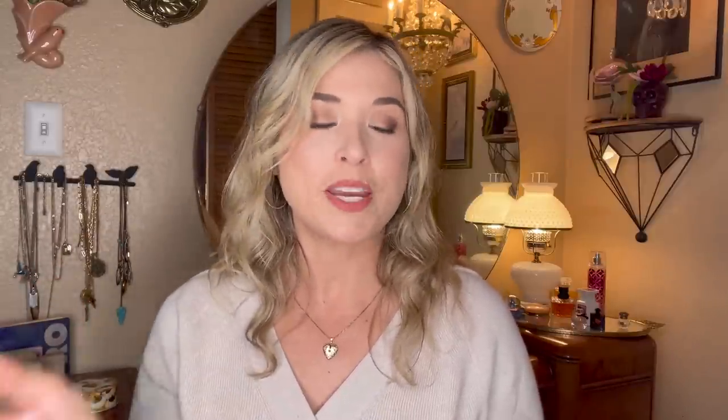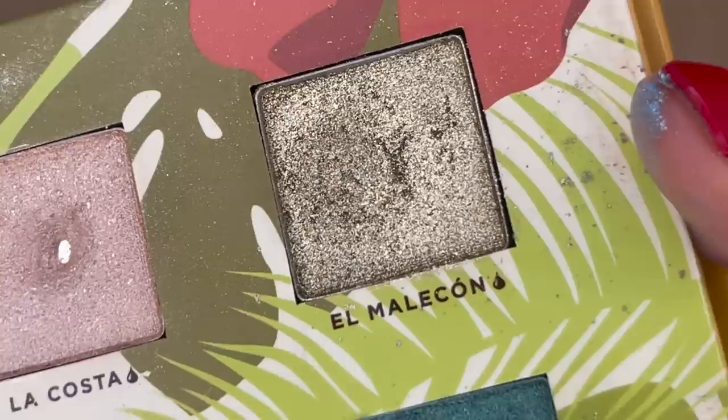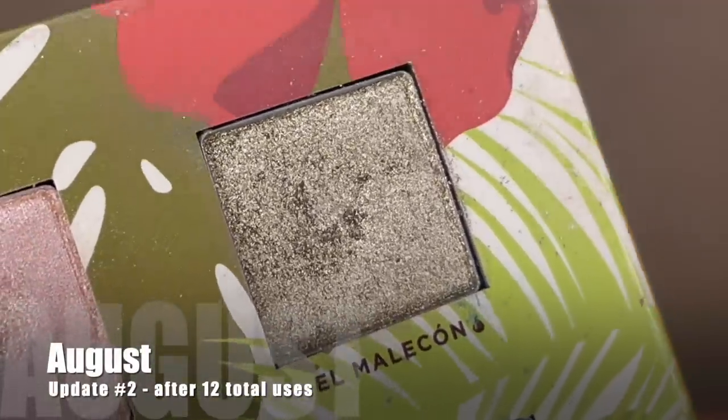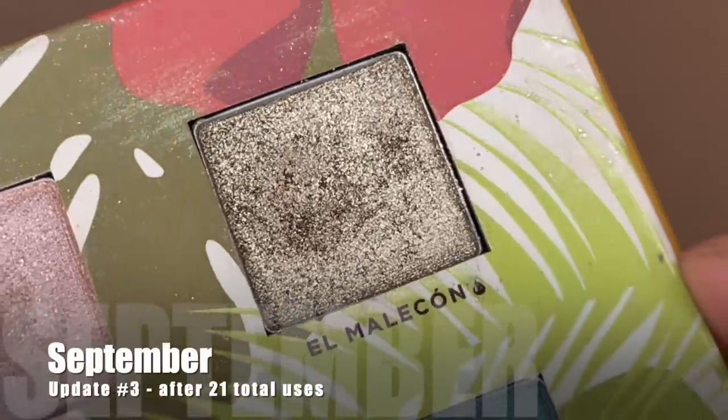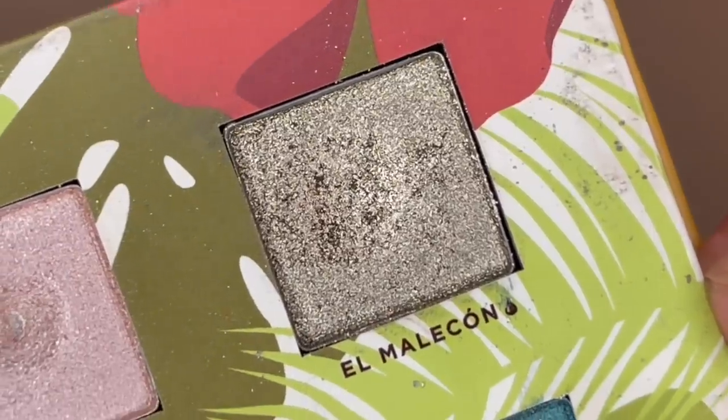The shade that's been in this project the longest is from Alamar Cosmetics — the Reina del Caribe palette — and I've been working on the shade El Malacon. This is one of those rare occasions where I kept an eyeshadow in the project for more than three months because I hadn't met that 30-use goal. Here's what it was looking like during the second month, after four uses. In the second month I reached for it eight more times — 12 uses total. I used it nine times in the third month for 21 total, and nine more uses were needed.